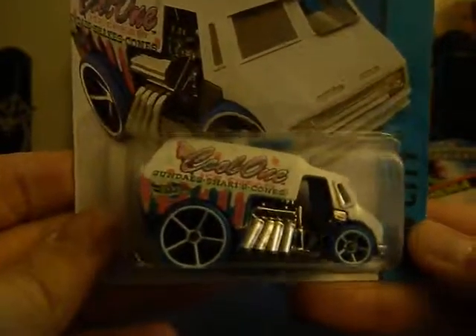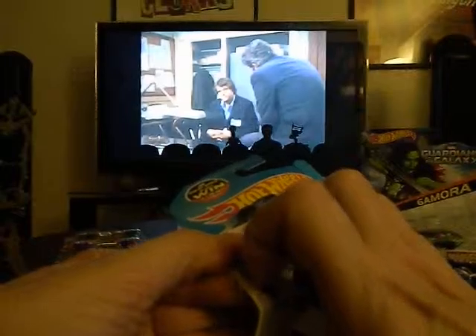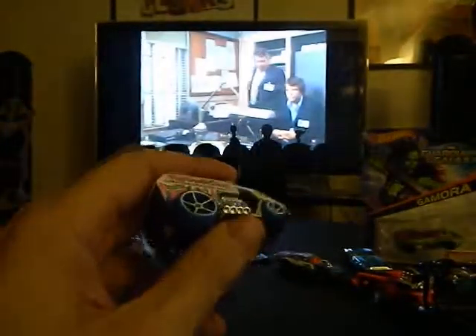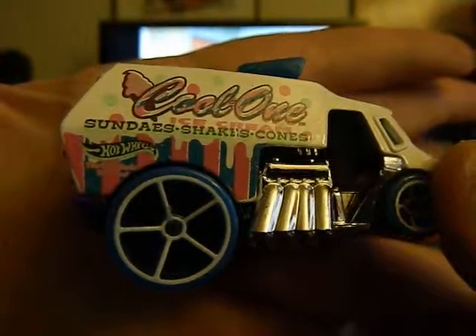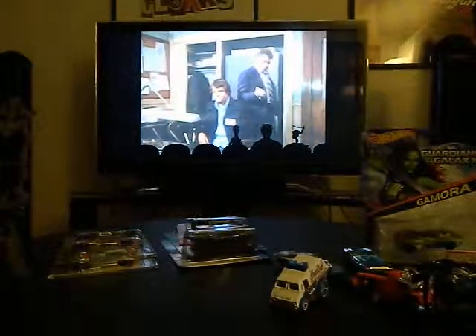This is a cool one — they've had many different versions and colors and styles of it. I want to open this one up just because I like the colors on it — it's kind of got that cotton candy type of colors, the pink and the blue, and I just like that. Very cool.